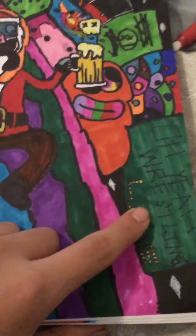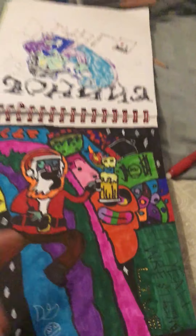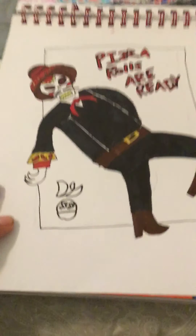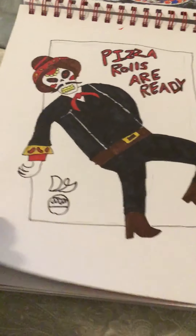That was an organization my friend made up — a wrestling thing we did on his channel, Creeper Proxy. This is a weird one — the pizza rolls are ready — and I drew a mariachi skeleton for no reason.